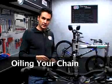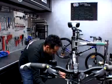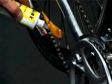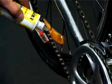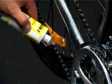It's important to oil your chain regularly. Head for the bottom of the chain, point it onto the rollers, and slowly back-pedal. You don't need to smother your chain in the oil.